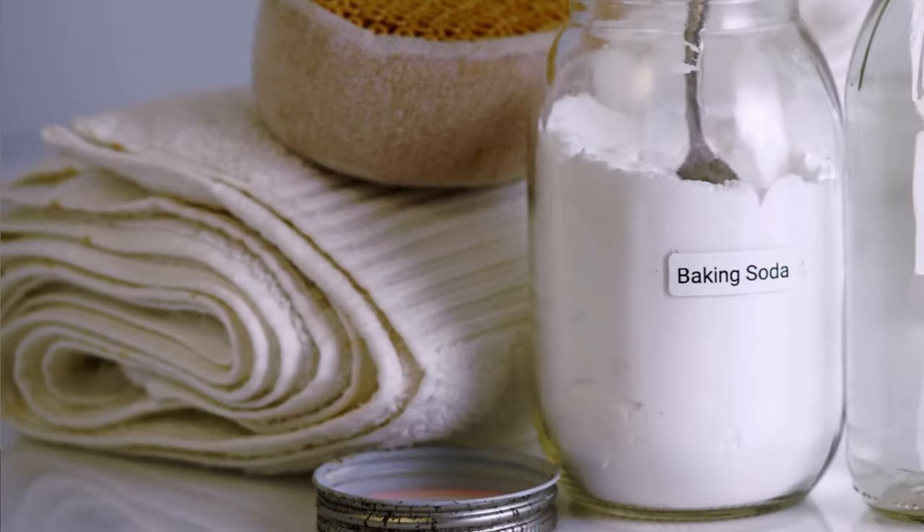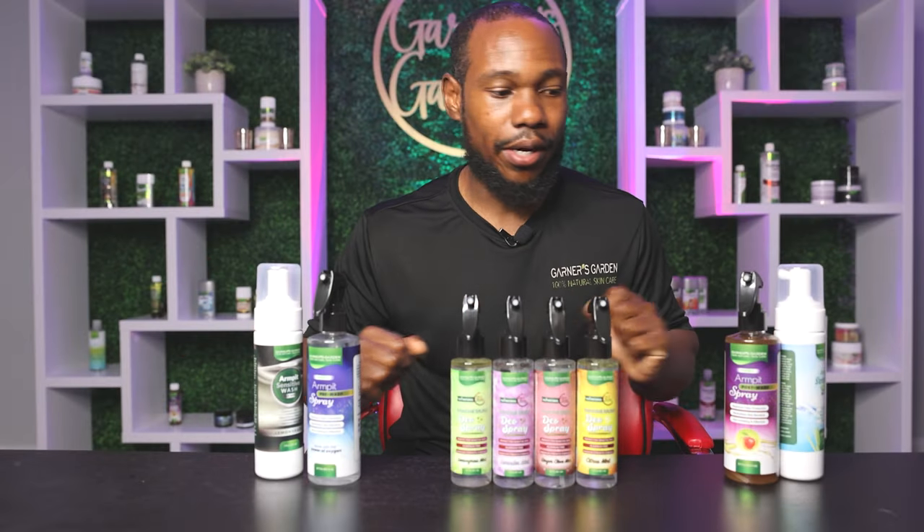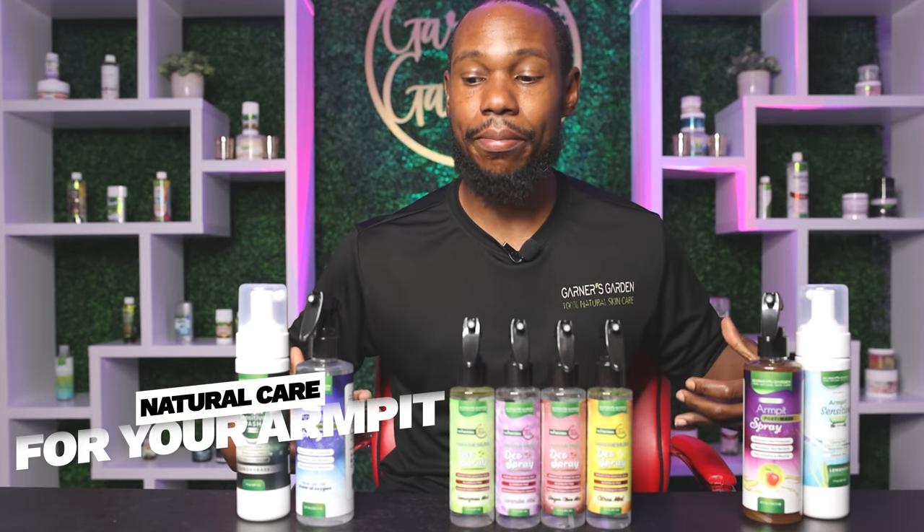It works very, very well. And then we add a pinch of baking soda to it to give it that extra kick. I have all these other products up here because this is all part of the family of the natural care for your armpit.